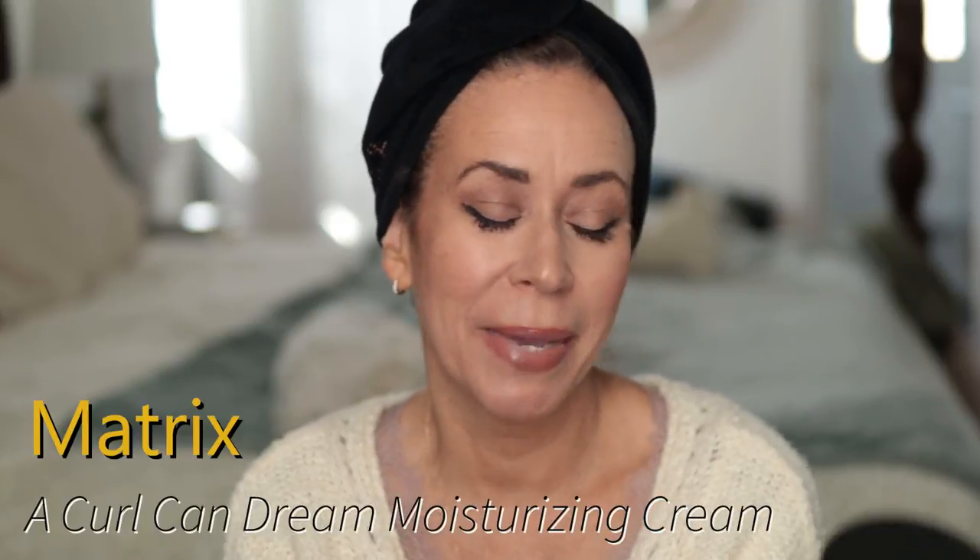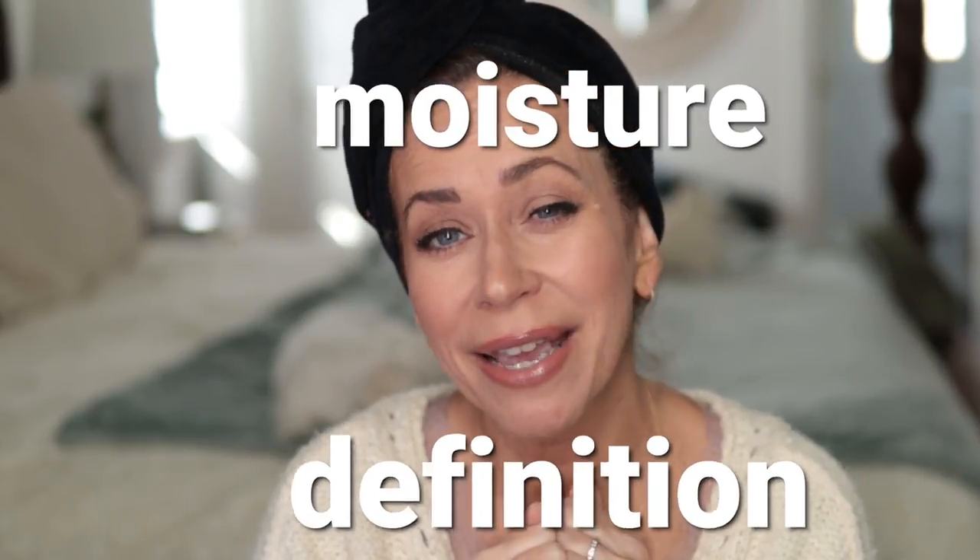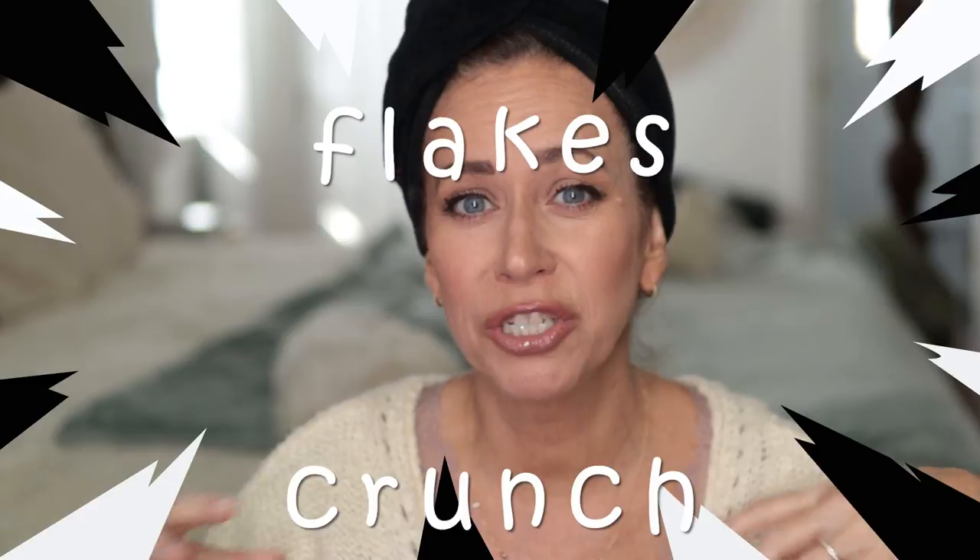Hello everyone and welcome to today's video. Today I'm going to try another product for my curls. This is a nice big 16-ounce tub by Matrix Total Results called Curl Can Dream. It has manuka honey extract, which is good for curls and coily hair. It provides moisture and definition without flake or crunch, which we all hate.